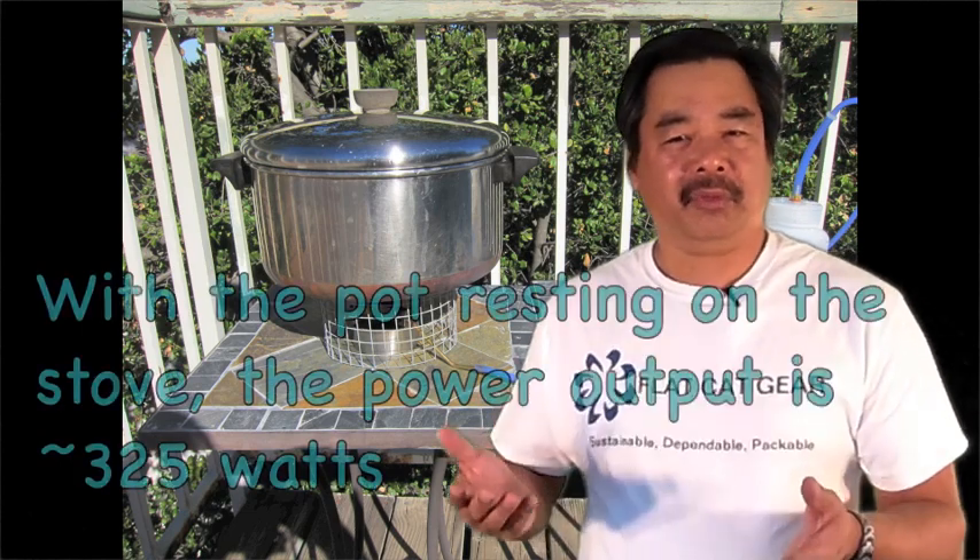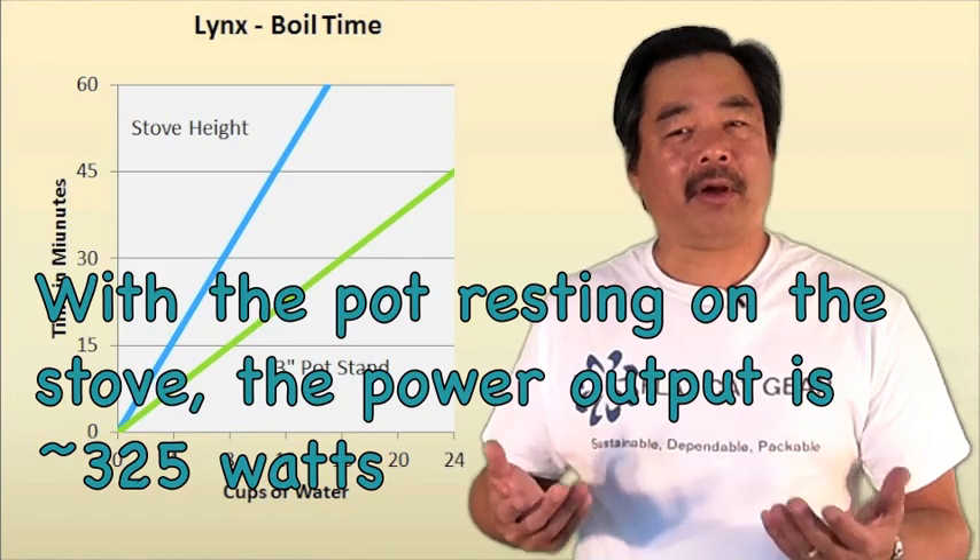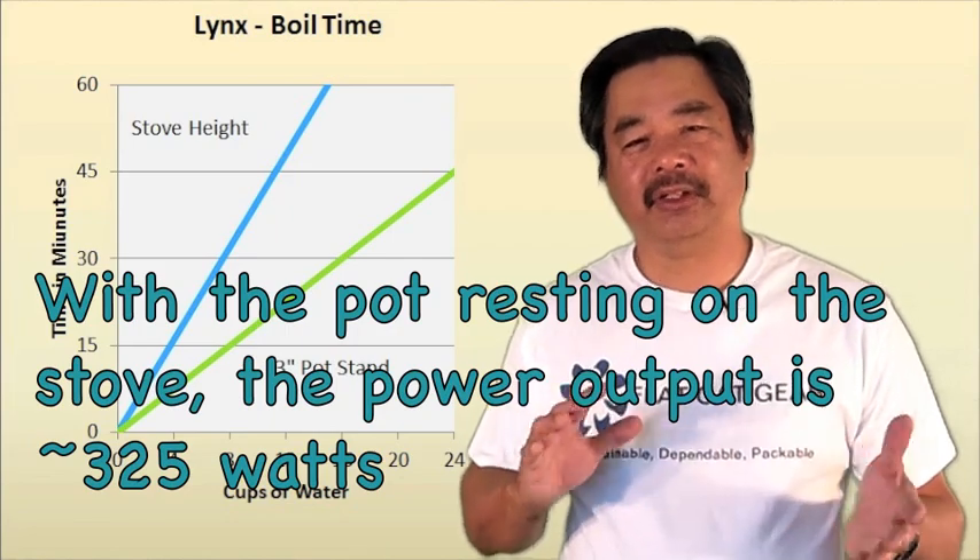So what we get is two modes. The normal mode burns somewhere around 300 to 350 watts. In the higher power mode, it's up close to about the 700 watt range.